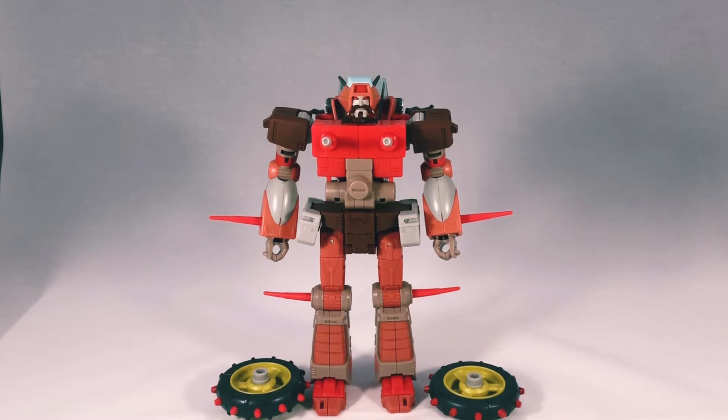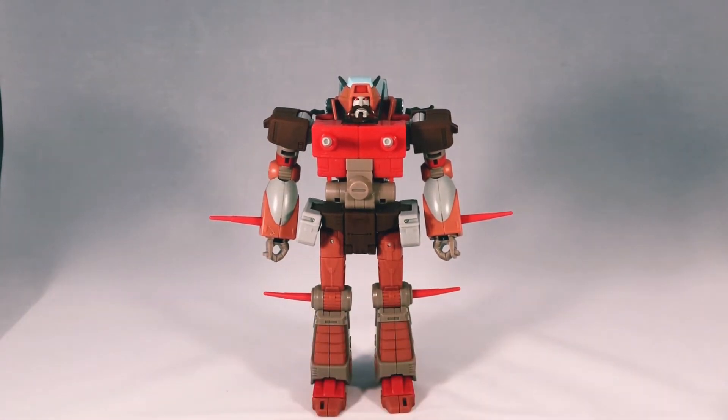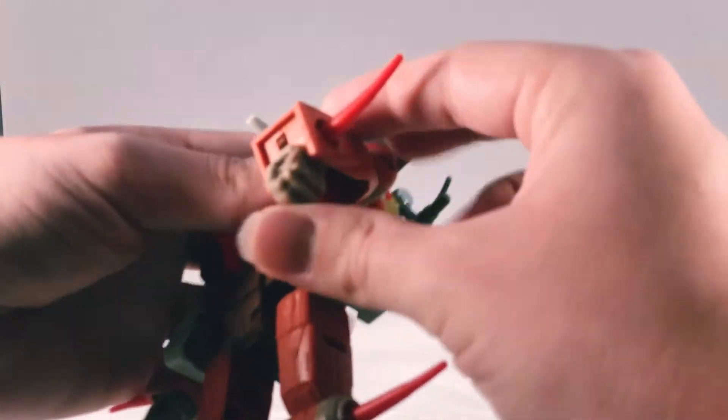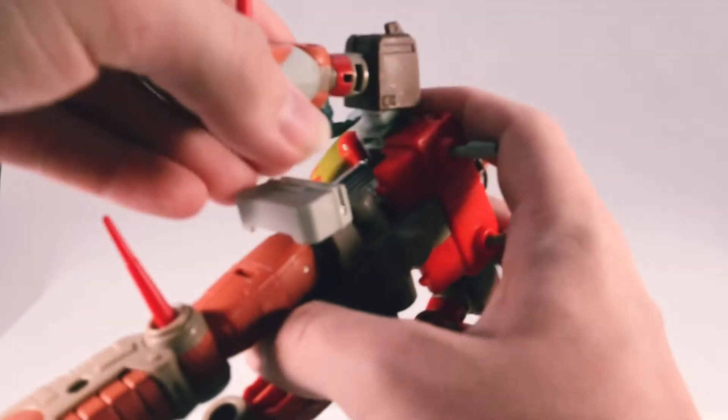For transformation, what you want to do is take the wheels off the arms no matter what side they're on — just take them off and put them to the side for now. I mean, there are many ways you can start with him. What I normally do first is start with the hands: you want to flip them down right here like so, same with the other side.